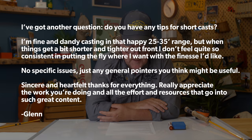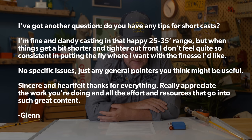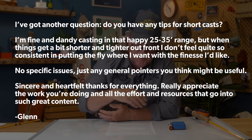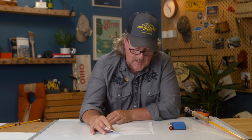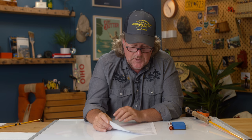Cheers to that! Well, absolutely. A hoot and a cheers. So I've got another question. Do you have any tips for short casts? I'm fine and dandy casting in that happy 25 to 35 foot range, but when things get a bit shorter and tighter out front, I don't feel quite so consistent in putting the fly where I want — the finesse I'd like. No specific issues, just any general pointers you might have. Sincere and heartfelt thanks for everything. Well, sincere and heartfelt thanks for being a part of Mad River Outfitters. We really thank you for the business in particular and appreciate the support. It's only with your support that we're able to make these videos and make a living doing what we love.